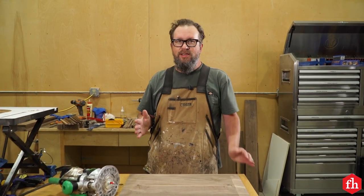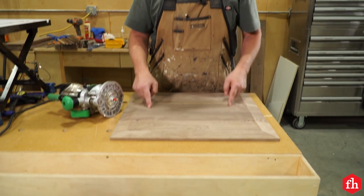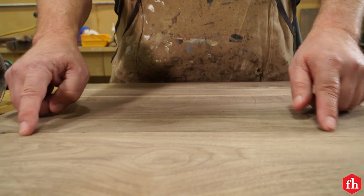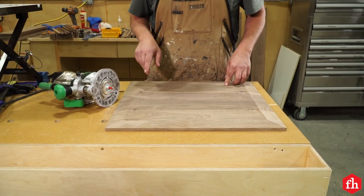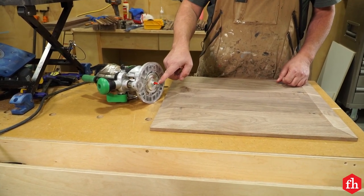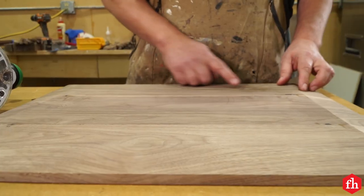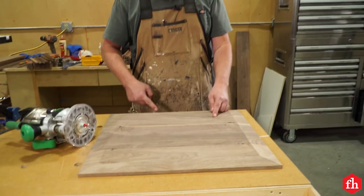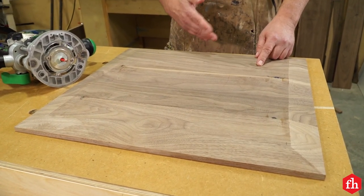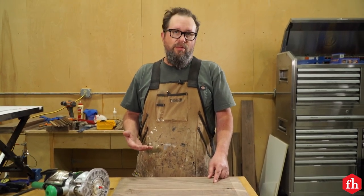When our tambour doors are assembled they're going to need a track routed in the two parts that house them, and the track will go all the way around. We'll make that track using a plunge router with a straight bit and a guide bushing. There will also be one part of the track that comes off the back — that's how you install as well as remove the tambour doors if you ever need to re-wax them or make any repairs.